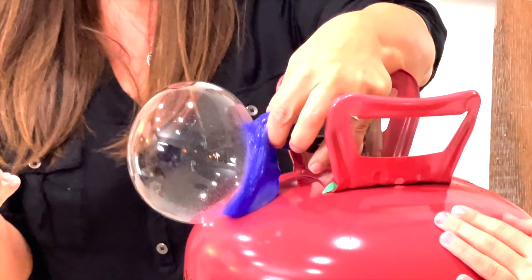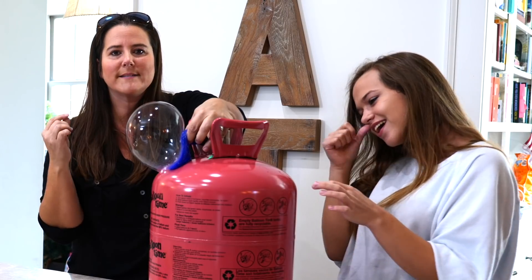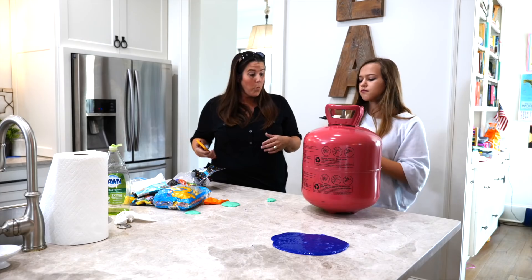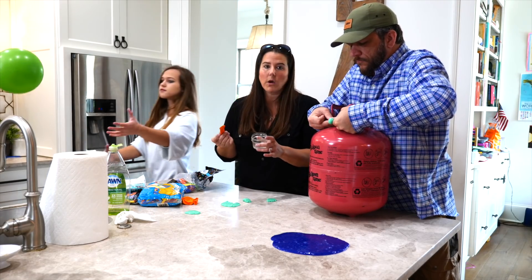Oh, we got a bubble — look at that! It's a blue slime balloon, look at that — it's going up! And it pops just like a regular balloon! I just mixed up some baking soda and water — I'm gonna try and thicken up the slime to see if a thicker slime will do the job better.